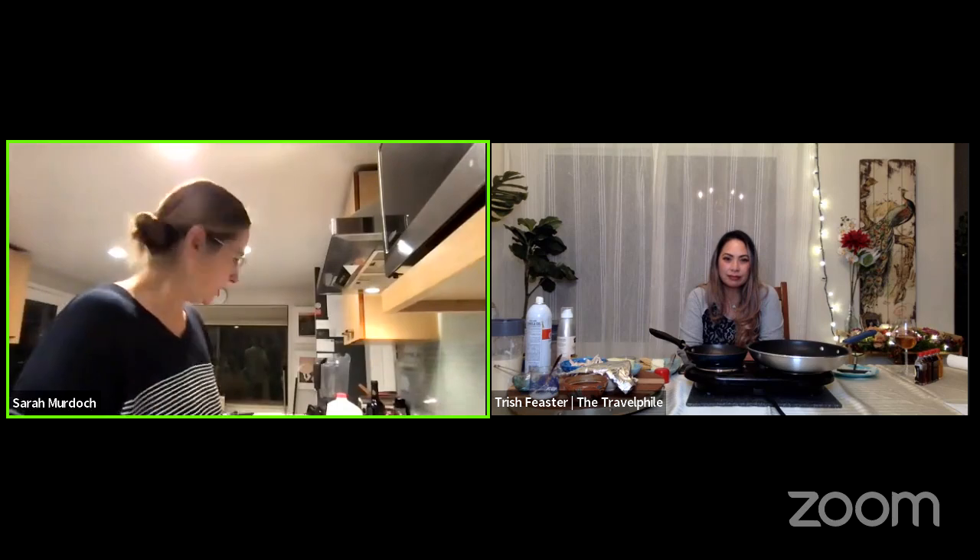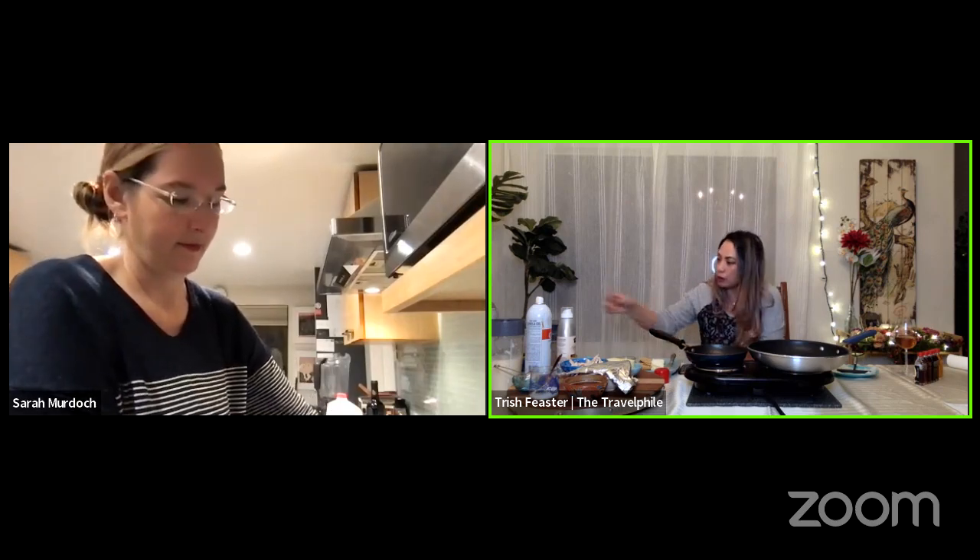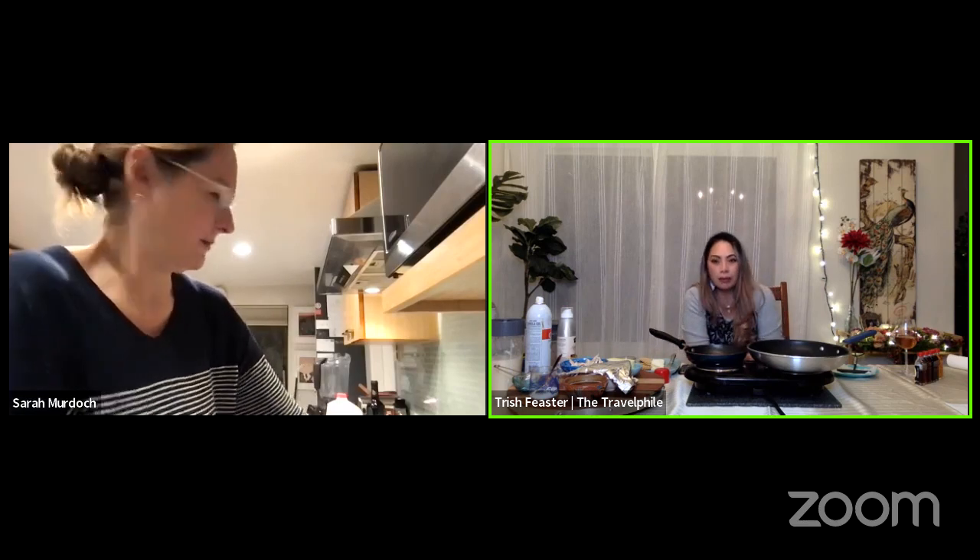I'm going to put that into my Vitamix and get this party started. Tell me, Trish, what is your strategy today? Did you already make your batter? I made my batter earlier so I could let it sit in the fridge for a little bit. I have two batters because traditionally, when you have the savory crepe, you would make it with a buckwheat flour batter, and that's called a galette — G-A-L-E-T-T-E — and in that you can put virtually anything you want.